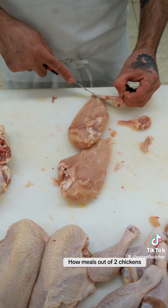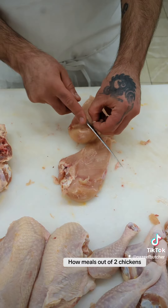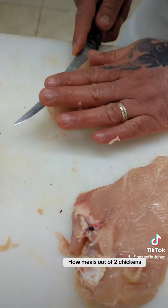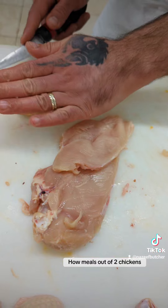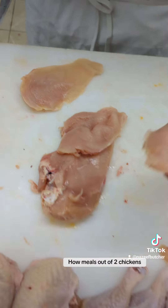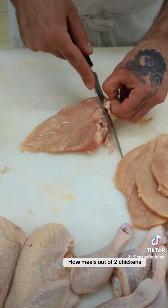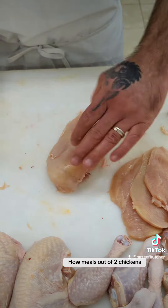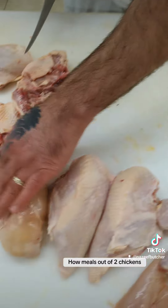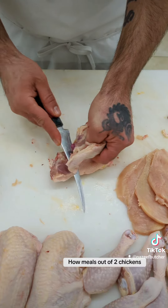Remove all of this fat like so. You can make cutlets — just slice it in. So here you have cutlets, and this is a boneless skinless chicken breast right here.